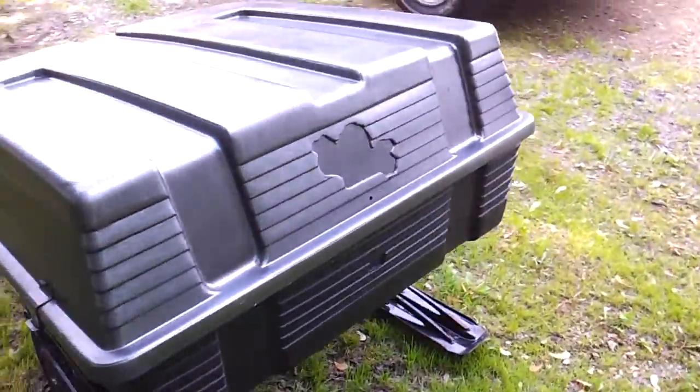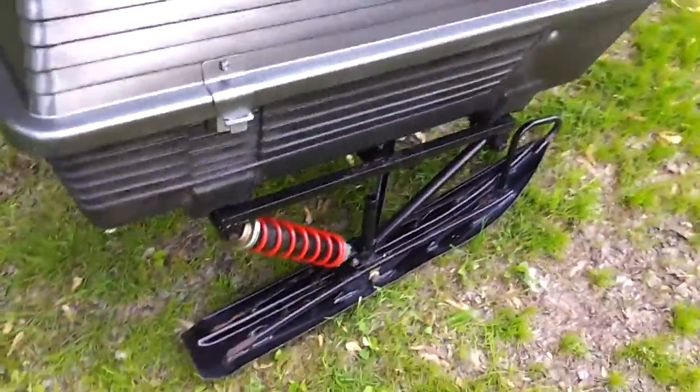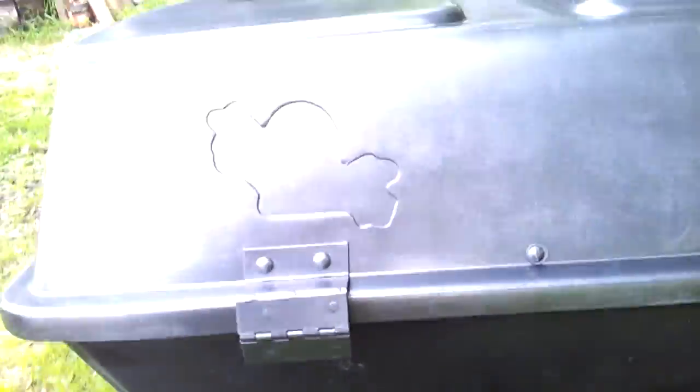Used old parts off my old Ski-Doo — spindle, shock, skis — made a little A-frame suspension, turned the bushings and everything at work, and walled her up. I think she's gonna pull pretty good. I plan on doing a long trip on my sled this winter.